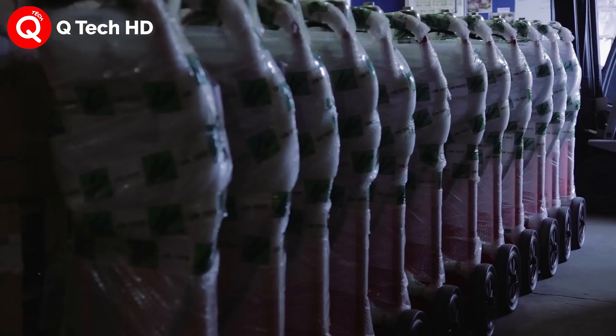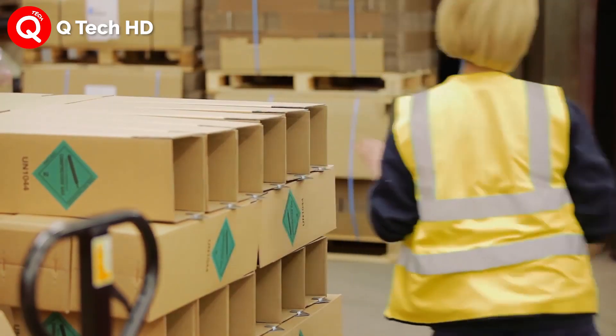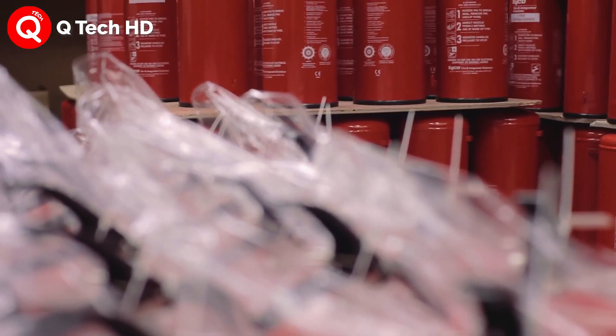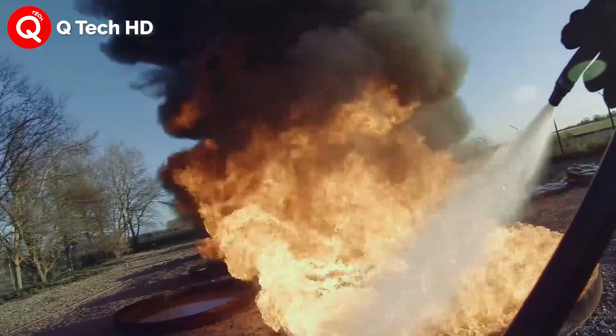Identification decals are also placed on the cylinder to identify the proper fire class rating, as well as the suitability for recharging. Many of the economy variants are for one-time use only and cannot be refilled.